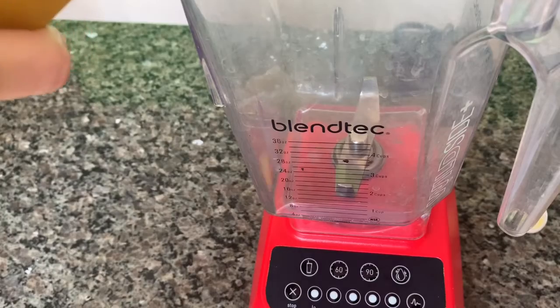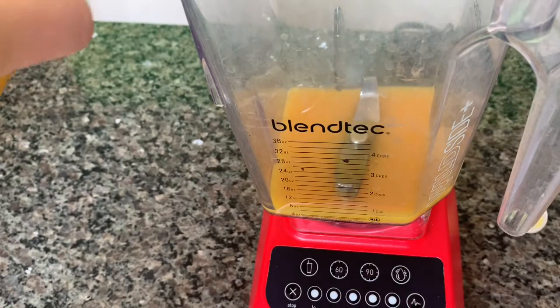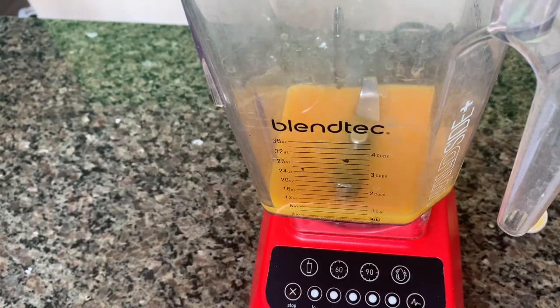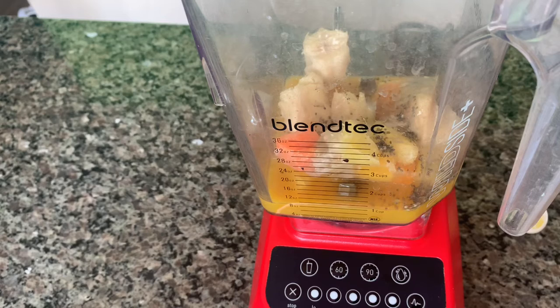Let's get blending! First, pour some liquid in the base of your blender. You can use water, juice, any kind of milk or tea. Add about a cup and a half of fresh or frozen fruit or greens. Toss in something special like healthy seeds and nuts, peanut butter, ice, or ginger.